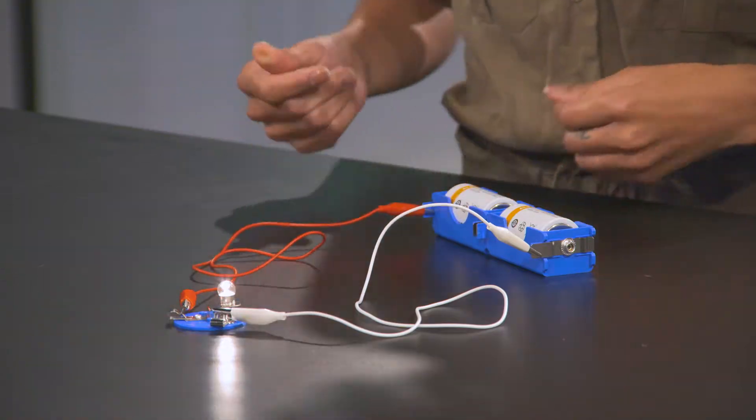Resistance creates friction, which makes the filament heat up and glow — and voilà, light. In our one power supply, one bulb setup, we can see that the current has only one path to follow. That's what makes it a series circuit. No matter how many components we add, the current only flows on one path.